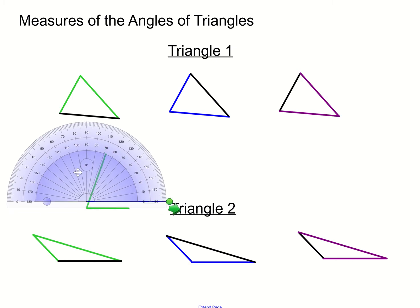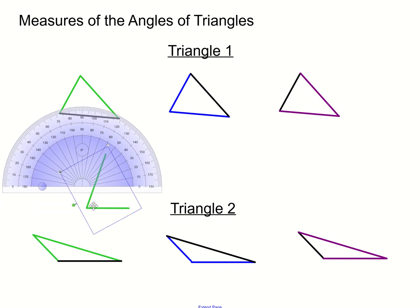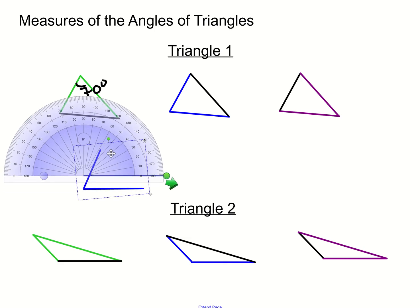So this angle is roughly 70 degrees. Next, we'll take the blue side, line the vertex there, and rotate the protractor the best we can. If you're looking at the bottom number, it looks to be about 65 degrees. We'll say it's about 65 degrees.